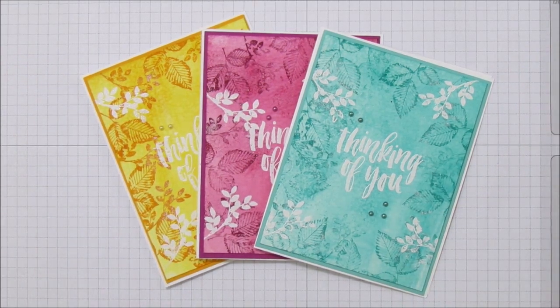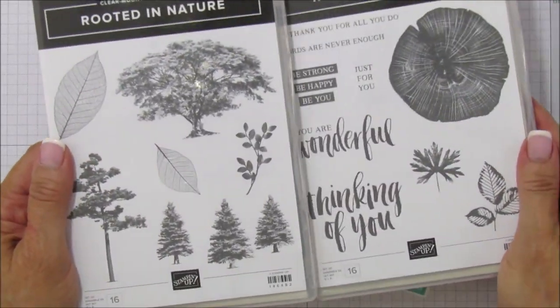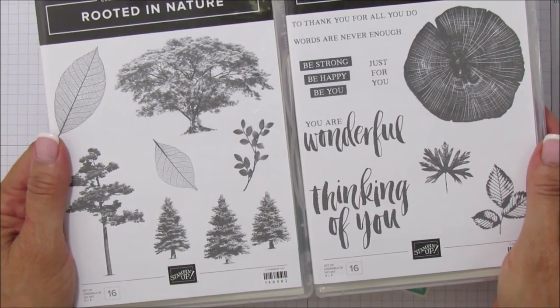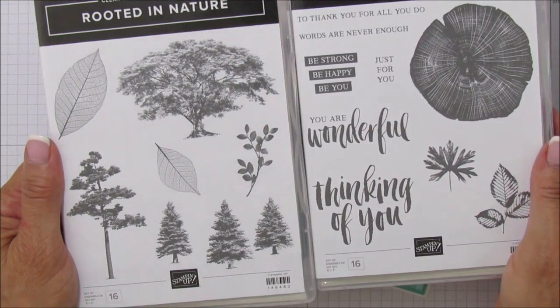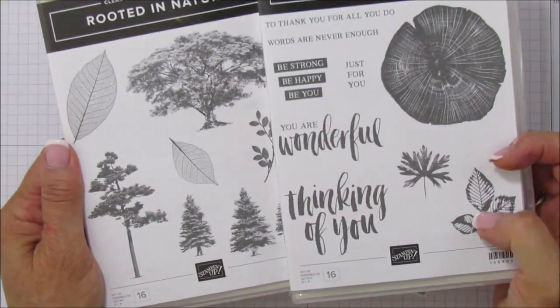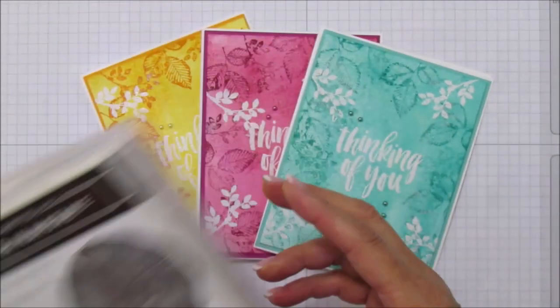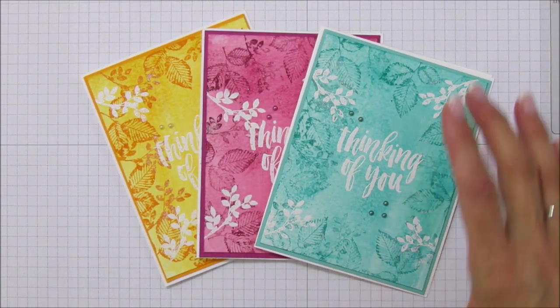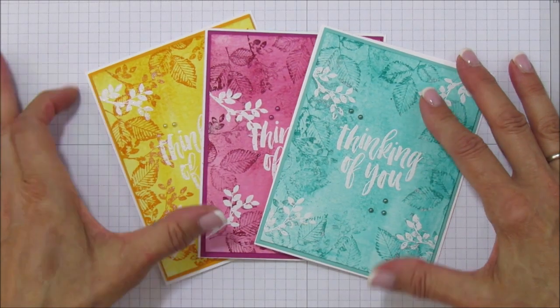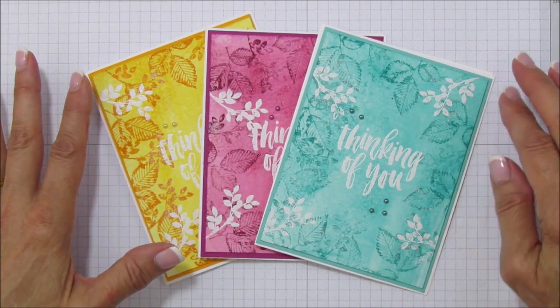I'm using the Rooted in Nature stamp set — I love this set. It's a double stamp set, similar to Lovely as a Tree, and can actually work hand in hand with it. It's super pretty. I'm using this leaf right here and then this long leaf, and I am using watercolor paper for this.